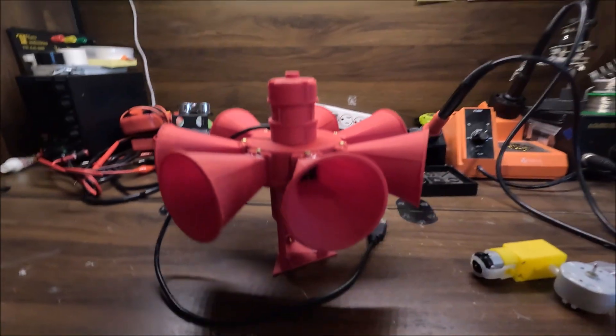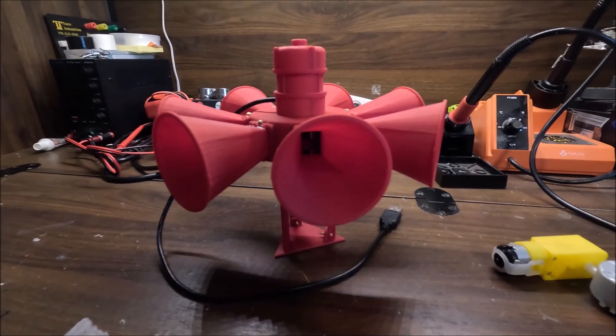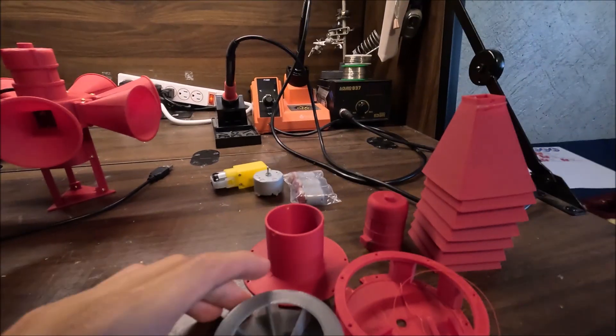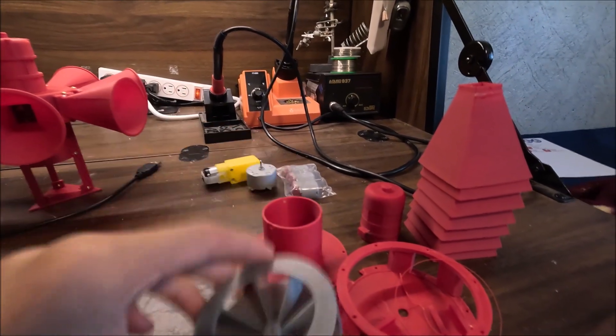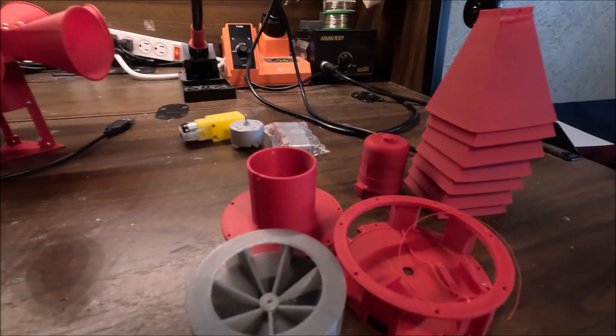One thing you may immediately notice about this new version is that the horns are now round. Here I've actually got the old parts — some of the old parts for the old STL-10. Here's the old rotor. That actually hasn't changed much; I just reprinted it in higher quality filament.